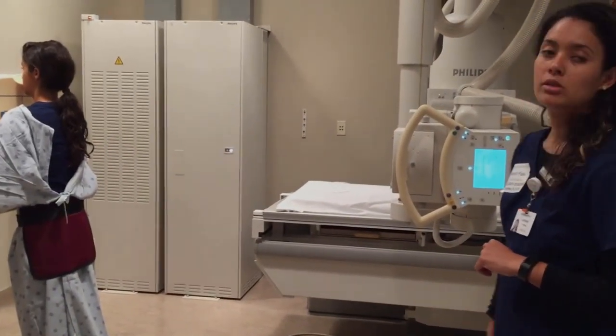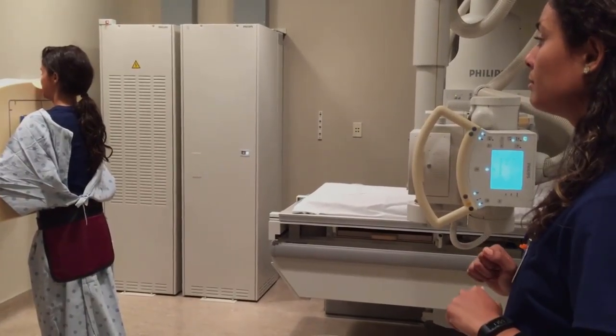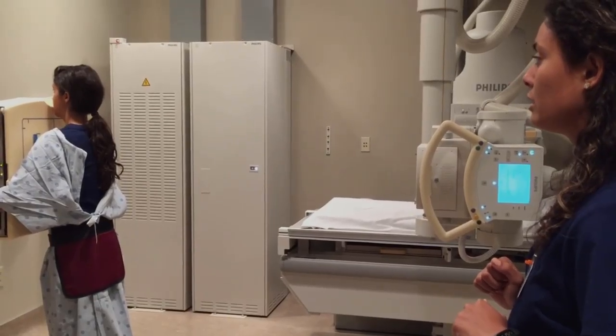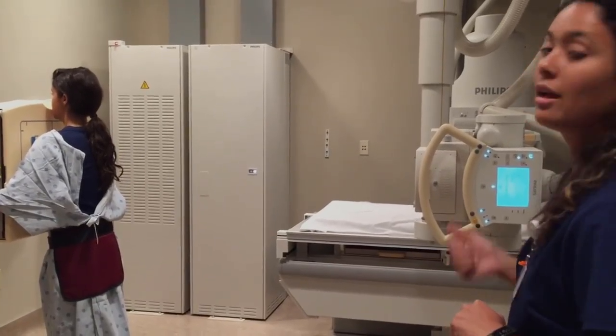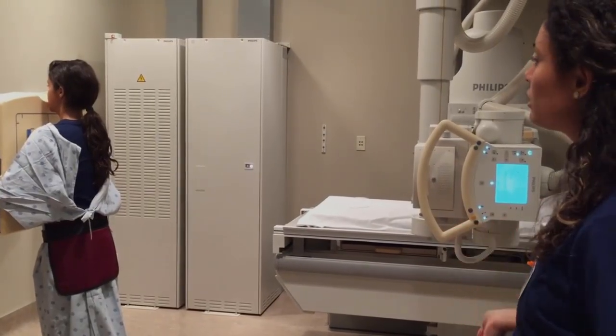Next I'm going to give her some breathing instructions. Go ahead, Heather, and hold your breath — take a deep breath in. Go ahead and release it. Take a deep breath in again. Hold it. X-ray. Go ahead and breathe normally.